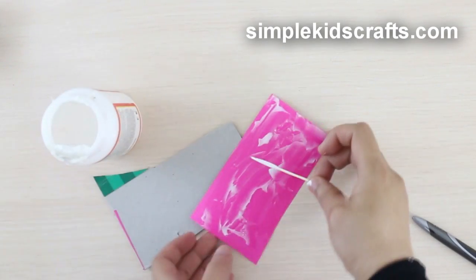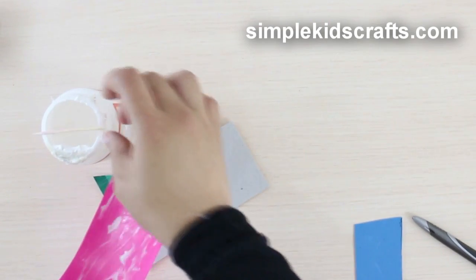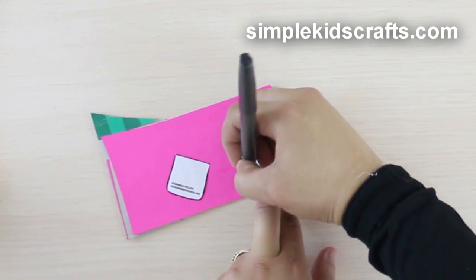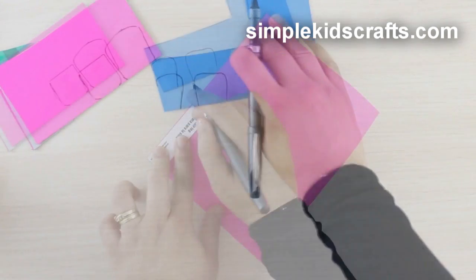For the chairs, we will attach colored paper or cardstock to a piece of cardboard on both the front and the back. Draw the templates for the seat and the back of the chair onto the cardboard. Draw the pillows for the seat and the head onto a colored paper or cardstock.